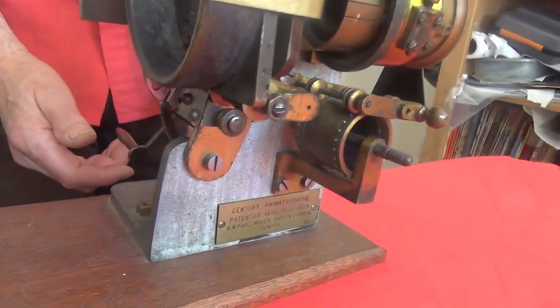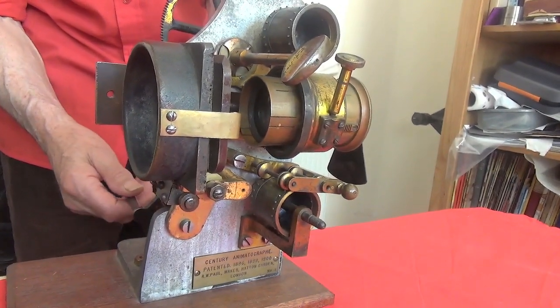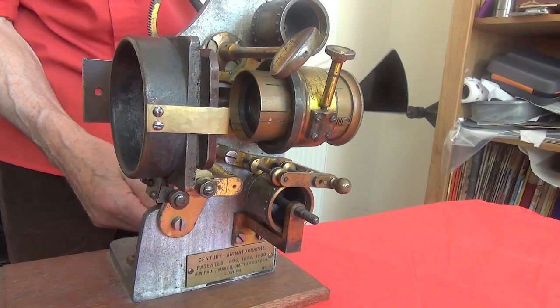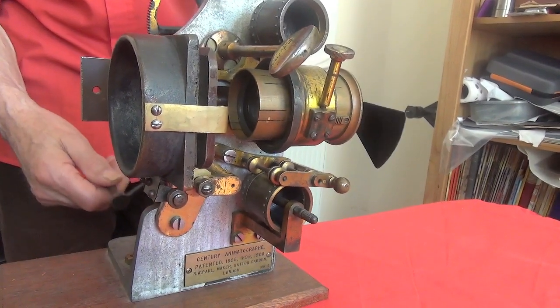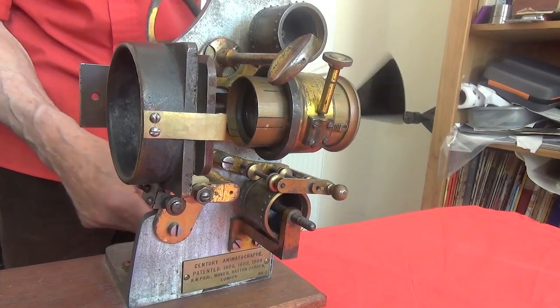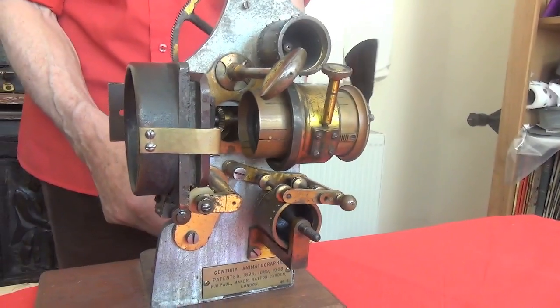You have to have some subtlety in operating this machine because it's quite difficult to start the mechanism in motion. Once it's going it's okay, but there's a very high resistance — when you get it, it sort of locks. But we have just determined that it will happily project a film.